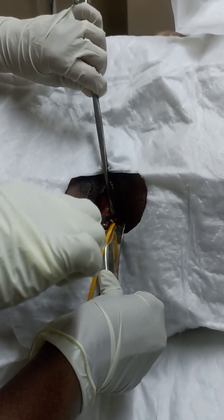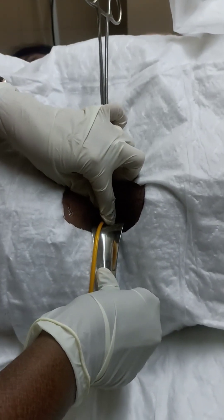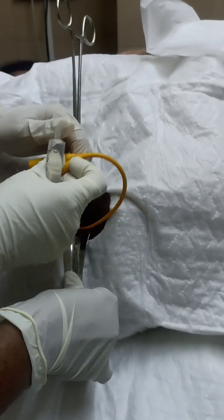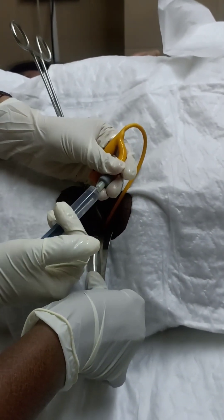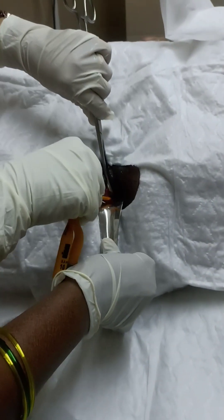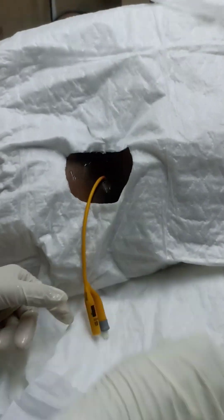If required, we can use artery forceps to push the Foley's catheter inside the uterus gently. Once I am sure that adequate length is inside, I inflate the balloon with the 5cc syringe and then give a gentle tug to ensure that it is not coming out. Then I will remove the instruments and also the guide wire.